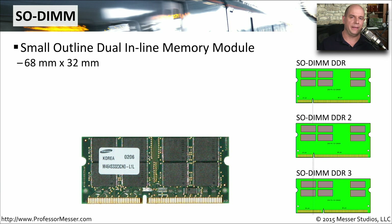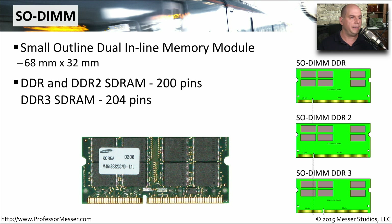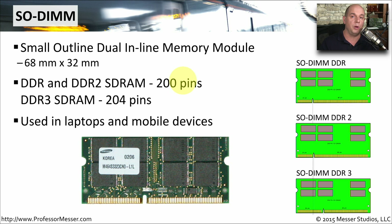One of the easy ways to expand the capabilities of your laptop is to add more memory. There's usually a cover over a memory slot on the bottom of your laptop, so you can simply add and remove memory modules without disassembling the entire case. These memory modules are smaller than what you'd find in a desktop — instead of a full-size DIMM, you have a SODIMM, or Small Outline Dual Inline Memory Module, around 68 by 32 millimeters. It supports DDR, DDR2, or DDR3 memory, with different pin counts depending on the type. They're commonly used in laptops and mobile devices because of their smaller form factor.